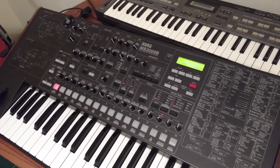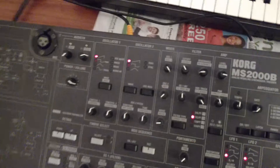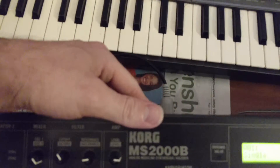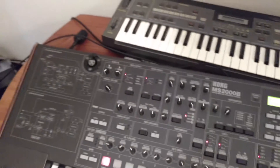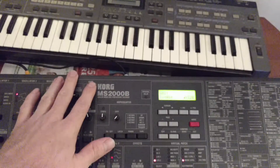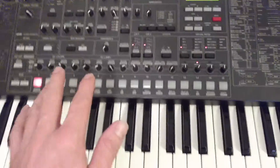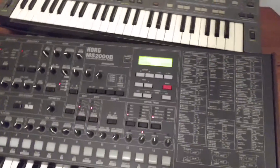First things first: physical connections. Both units are going to put out audio, so we need audio out ran to the mixer from both units. The second connection we need to make is MIDI out on the primary unit — we'll call this one black and the other one blue — so MIDI out from black to MIDI in to blue. That way it'll respond to note presses and control changes from the keyboard.